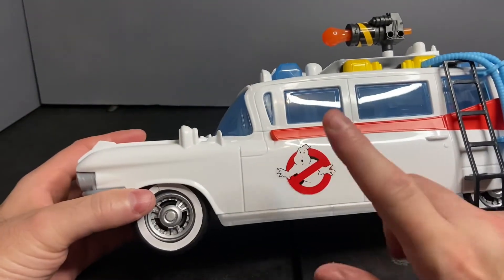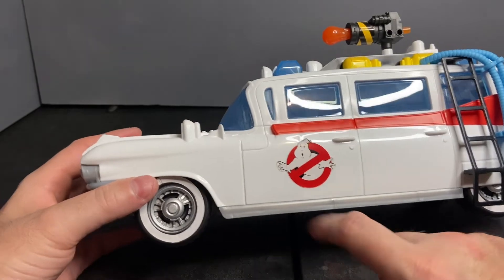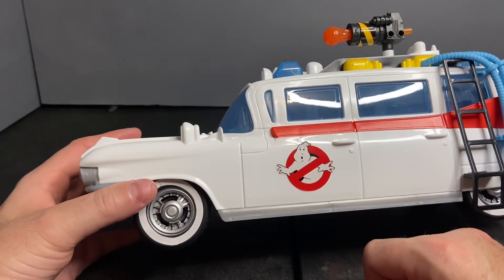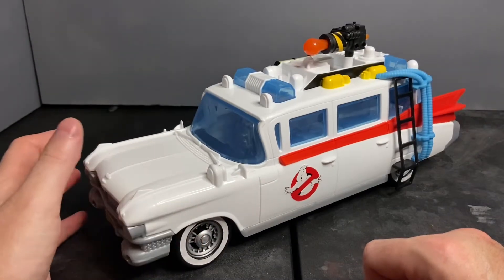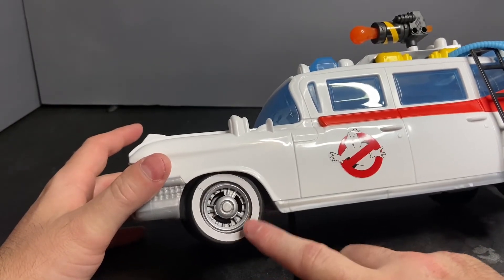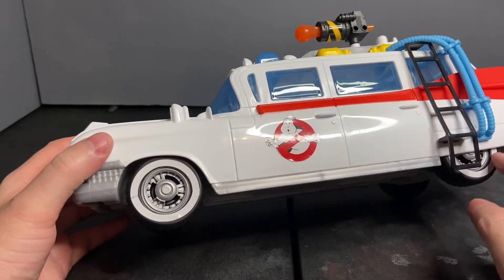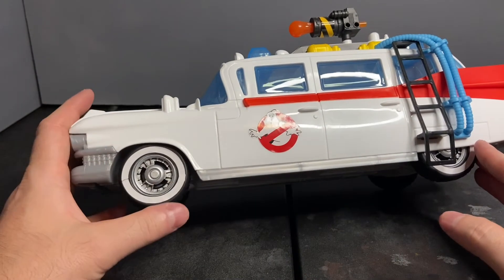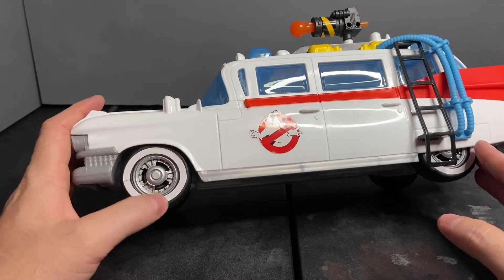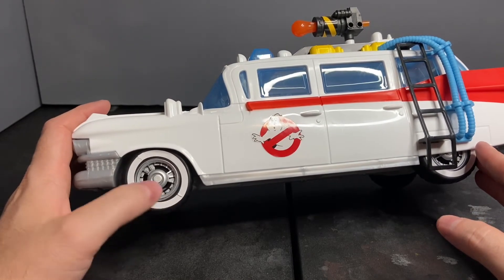The second thing I want to talk about is the Ghostbusters logo — it tore at the hand. You can barely see it, but it's there, and I don't like that. I really want to be able to remove this and fix it if I can. If not, I'm going to end up taking all of them off and using Apple Barrel craft paint to repaint the white wall onto the tires.